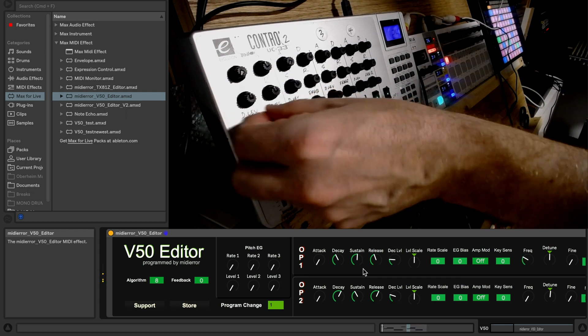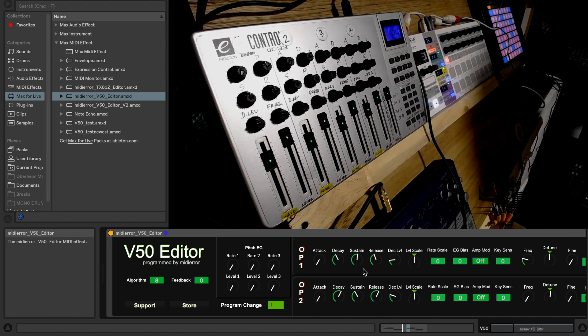Anyway, that's a bit of a jam for you. You can see that it's all automated as well because it's Ableton.